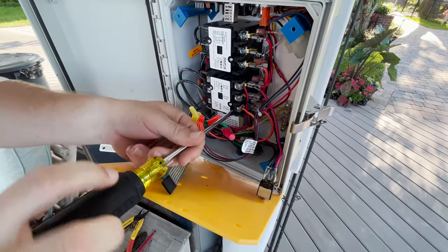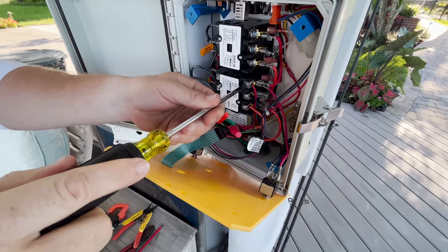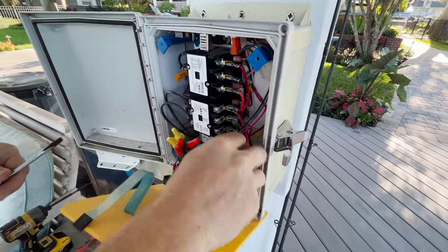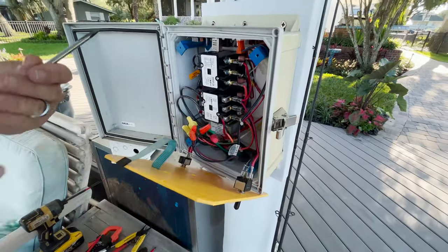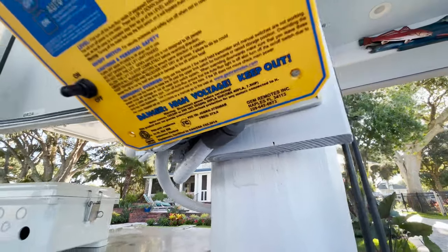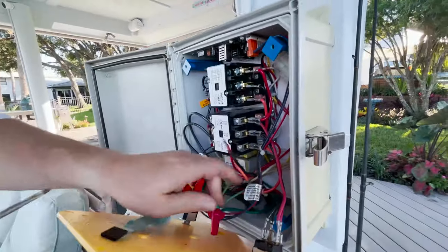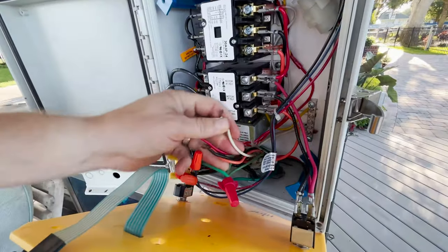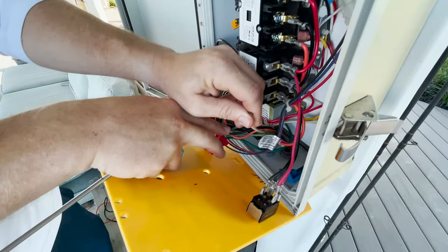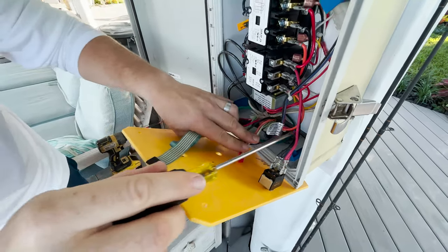I'm going to start by loosening the screws on the right side of the lower contactor. This may look intense for a homeowner, but you're basically just disconnecting all the wires coming through the bottom loom - the power wires, the limit switch wires, and the motor wires - and you would just unscrew those from the contactors. In this installation, there's a white wire connected and tied to the neutrals but not being utilized - I'll show you how we'll take care of that as well.